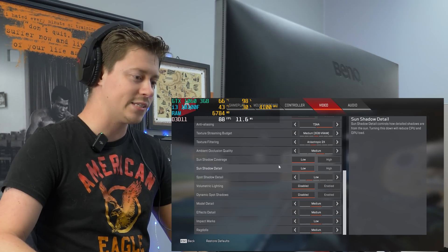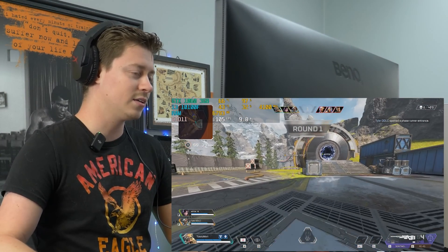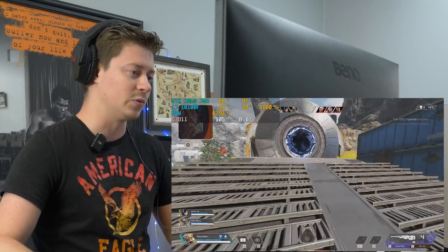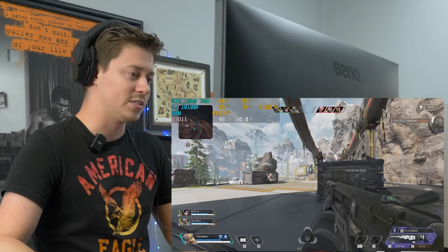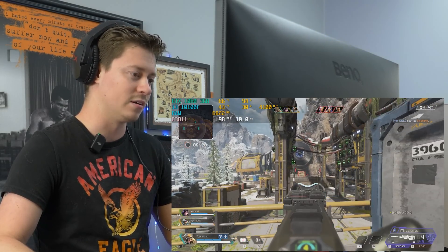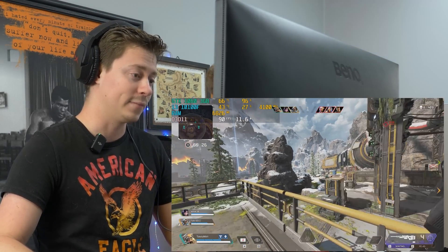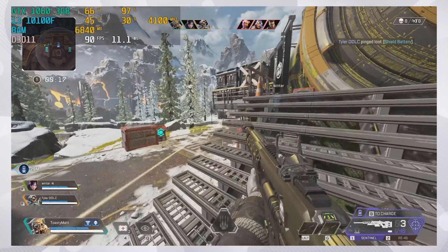We're playing some Apex Legends at 1080p on medium settings. We're getting over 100 FPS, which — at this point — any computer we build that I'd say is $600 plus, we can pretty much guarantee 100 FPS. It's even better because this one's $450.